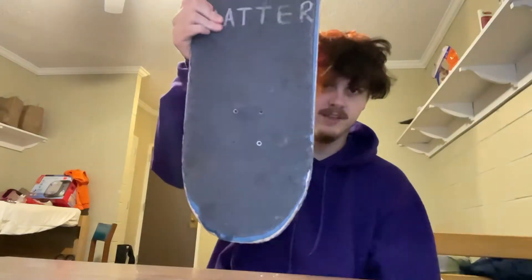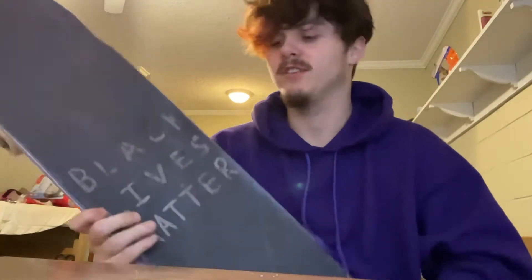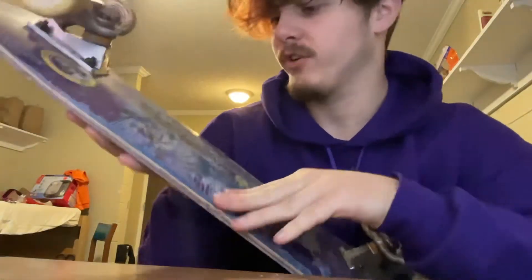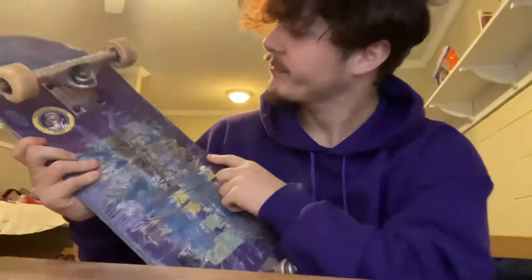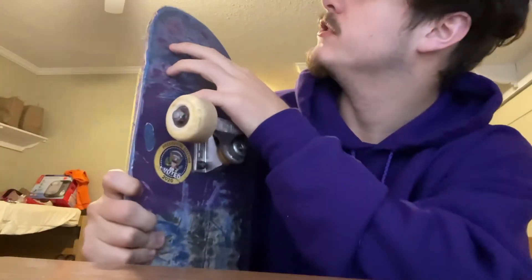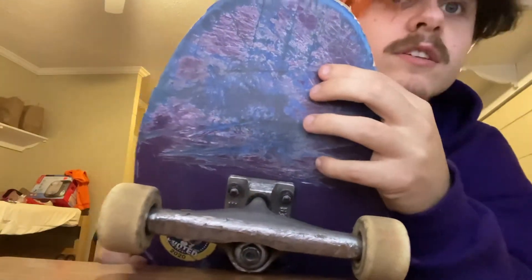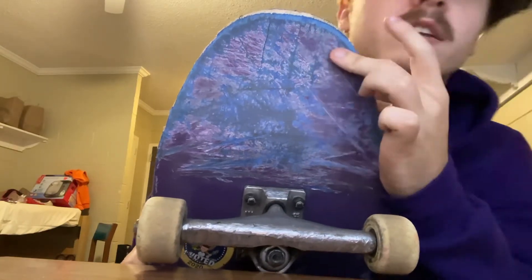It kind of looks like a shaped board now if you look at it like this, because it's supposed to look like that. My tail is a little chipped up — that's actually recent. I'm probably getting ready to replace this board because it's starting to get to the end. I was skating off a gap and I actually cracked my board right here. And I do have a couple cracks on the nose right there and a lot of pressure cracks on the nose that you can't really see.